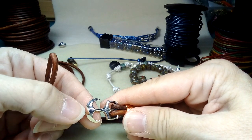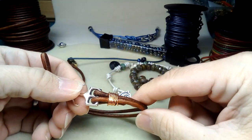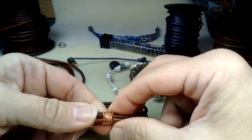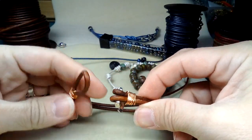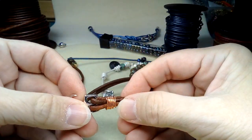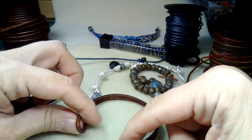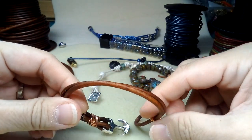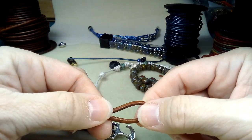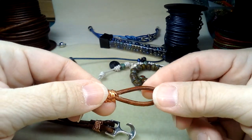I have these awesome anchor closures or hooks — they have two holes, perfect for two strands of leather. Then I went ahead and wrapped it with some copper 20-gauge wire. You thread your leather through the holes, fold it over, and to hold that you use your copper wire. You create a loop.